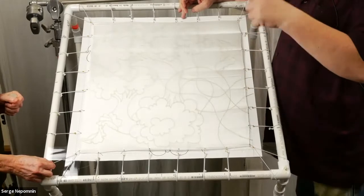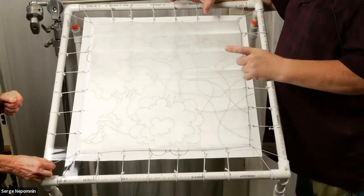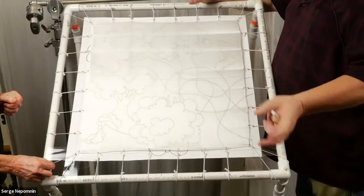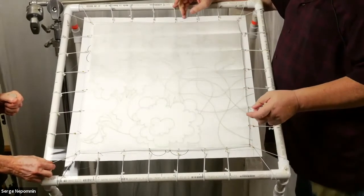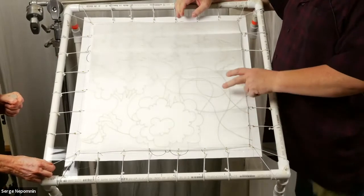I sketch the design at full size — I don't draw small sketches and then transfer to a big one. I do the full size right away. Then I outline it with a permanent marker because we work on wet silk.